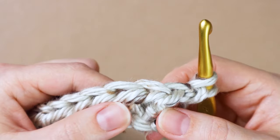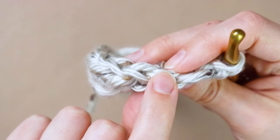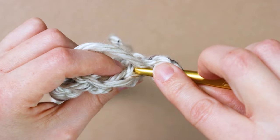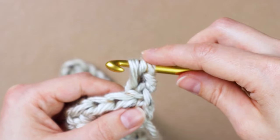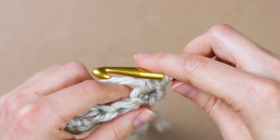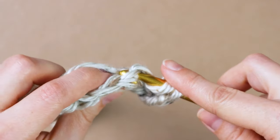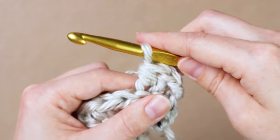On your stitch, since it's half double crochet, you'll have a front third loop, a regular front loop, and a back loop. We're just going to work into the back loop only for each stitch. Yarn over, insert your hook right into the middle of the stitch and under that back loop, yarn over and pull it through, yarn over and pull through all three. That's all we're going to do for this whole cowl — just half double crochet in the back loop only all the way across. Then when you get to the end of the row, chain two, turn, and repeat.